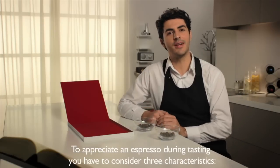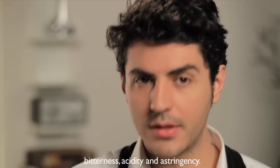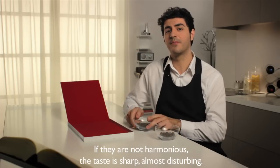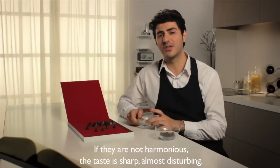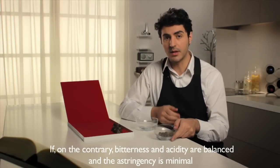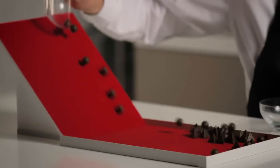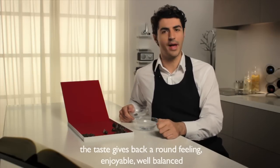To appreciate an espresso during tasting you have to consider three characteristics: bitterness, acidity, and astringency. The way in which they're balanced is fundamental. If the taste is sharp, almost disturbing, it is unpleasant. If, on the contrary, bitterness and acidity are balanced and the astringency is minimal, the taste gives back a round feeling, enjoyable and well-balanced.